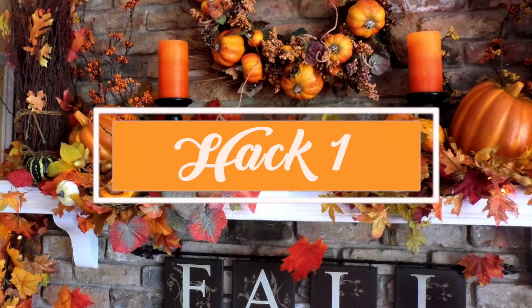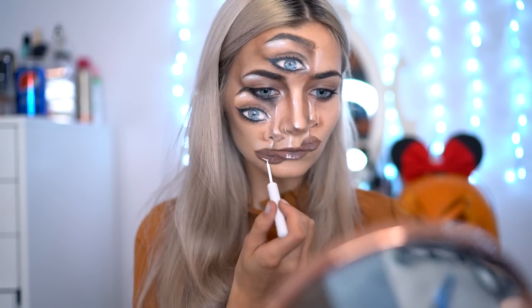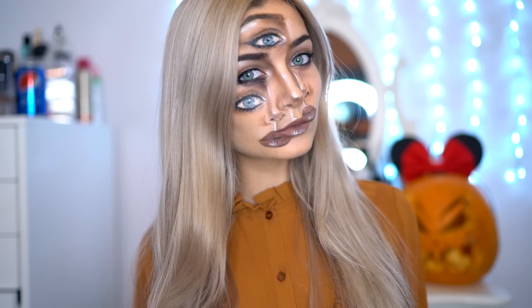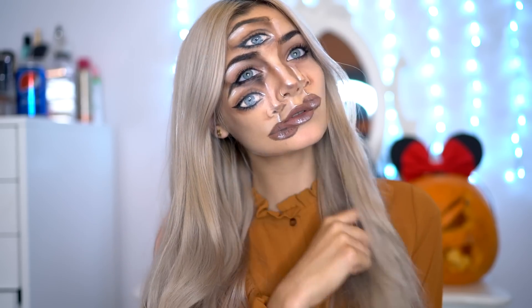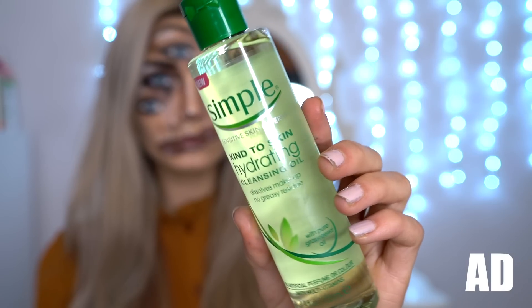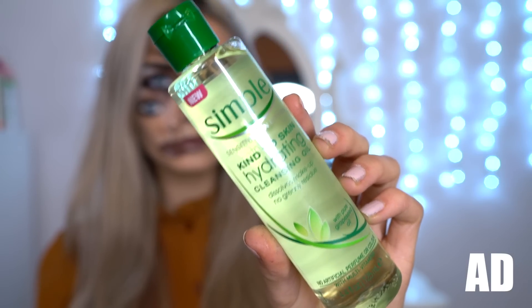Hack number one is using a cleansing oil to remove your Halloween makeup. The tip to remove really stubborn Halloween makeup is to use a cleansing oil that's really hydrating. I'm going to use a cleansing oil from Simple. The makeup that I'm removing right now is very heavy, and this product is really good at taking off really heavy makeup as well as waterproof makeup. It's made from 100% natural grapeseed oil, which is so gentle on the skin, really hydrates it, and leaves the skin incredibly soft.